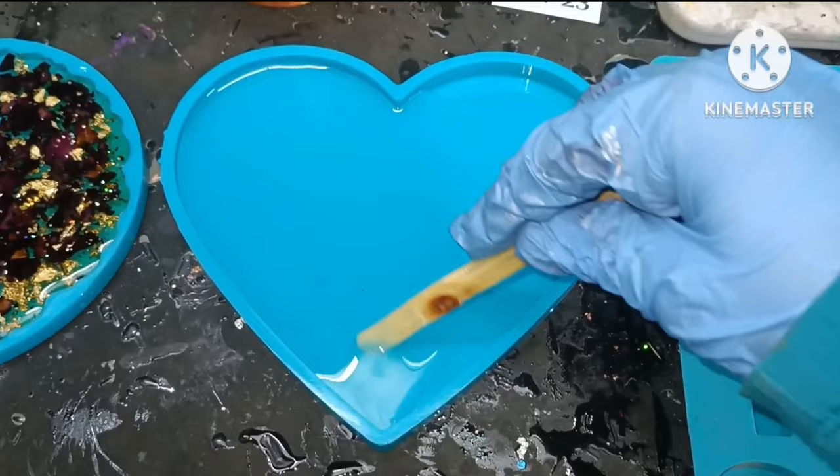So make sure to first pour some resin before putting the photo. Now let's put the photo. After putting the photo we are also going to add the text and the date. Let's add the date on one side and then adjust it.